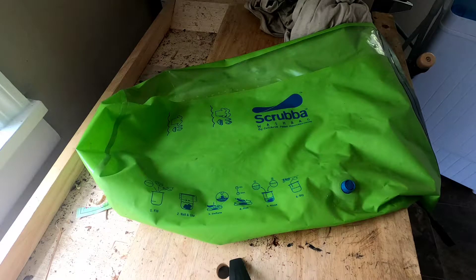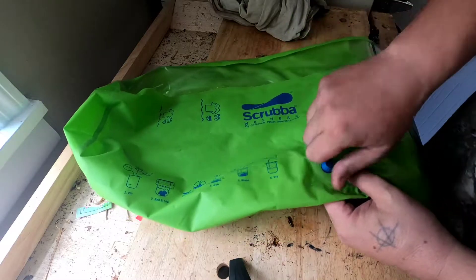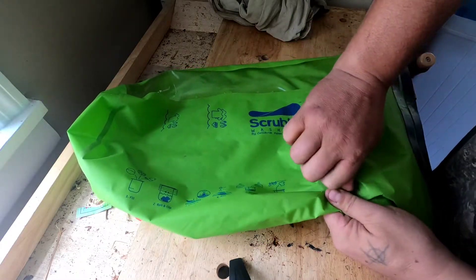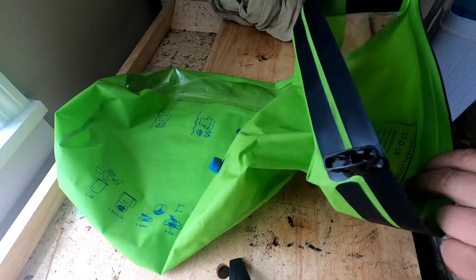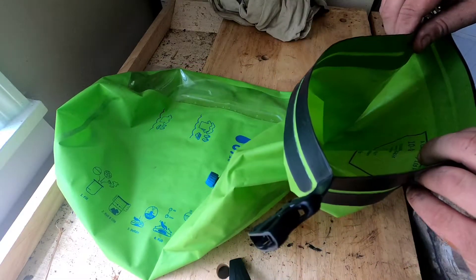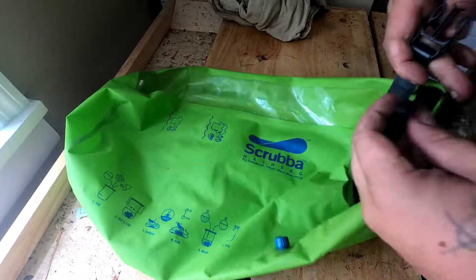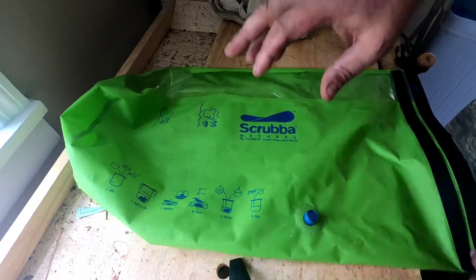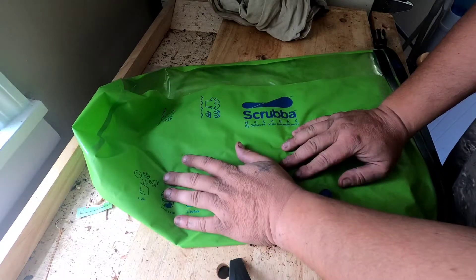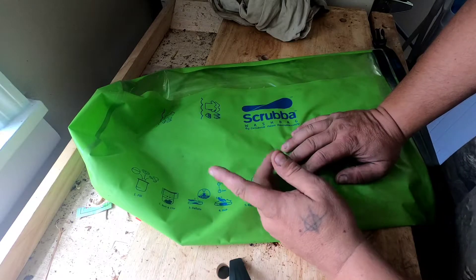I'm going to show you how I do laundry off-grid. It's a pretty cool little full setup. There's a valve here that lets your air out when you need to. This is basically a waterproof dry bag — you roll it down and connect here. There's a line on it to show how much laundry and how much water to put in.